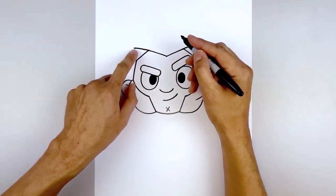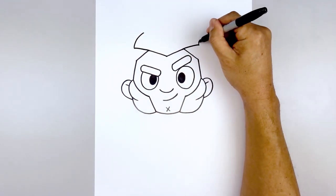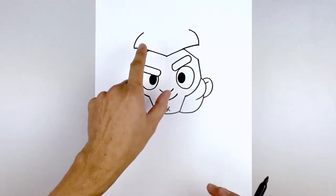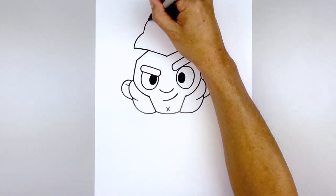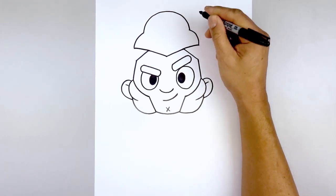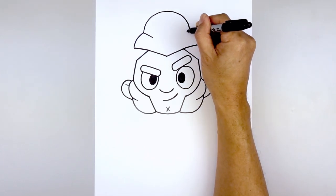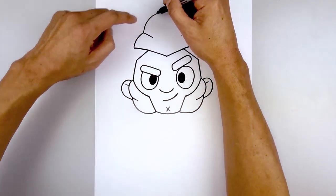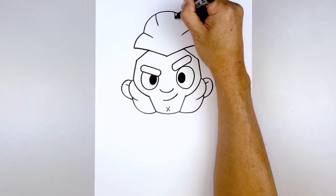Now we're going to work our way towards the top of the head. Starting on the left, go up and bend that in. Then we'll connect the inside with a half circle — starting on the left side, go up towards the top of the hair, round this out, and come down on the right. Let's add a curve — starting on the left, come in and bend that down. Let's add one more along the top, starting on the left, curving down and in, then go over towards the right and do the same thing.